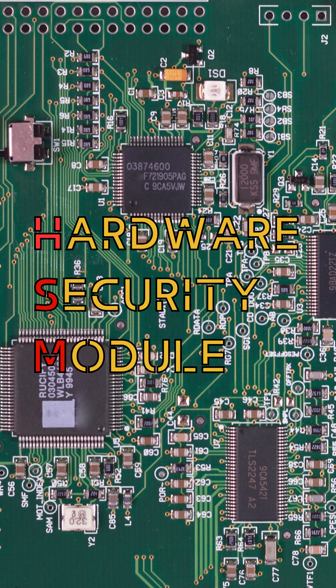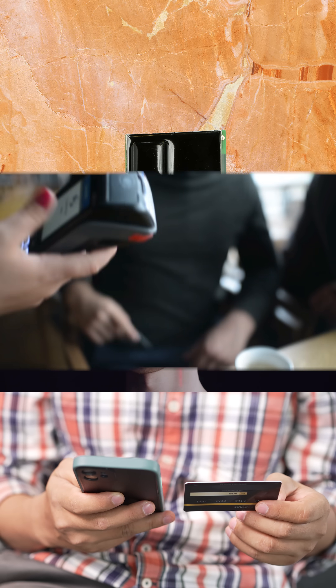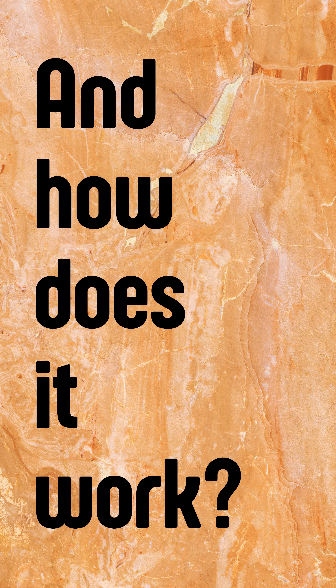You've probably never heard of a hardware security module, but chances are you've already used something like it today. Hardware security modules are special pieces of hardware that help keep information private. But what is a HSM and how does it work?